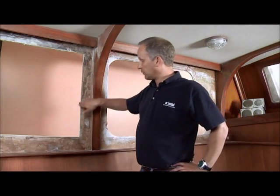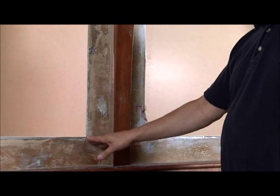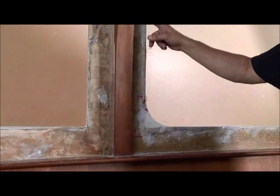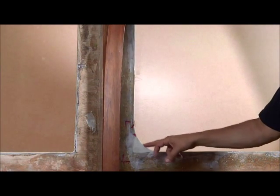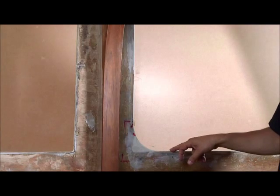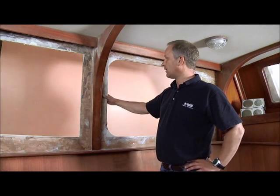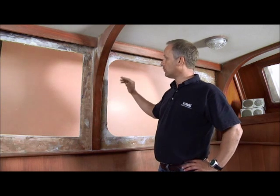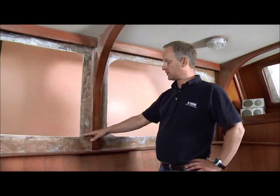Here we can see that we've got the window removed. This is still a rough aperture here with square corners. This aperture here has been prepared — as you'll see, the corners have been infilled to allow us to use radius corners. The reason we want to do that is first the aesthetics of the boat will suit radius corners better, but more importantly a radius corner window is stronger than a mitered window.